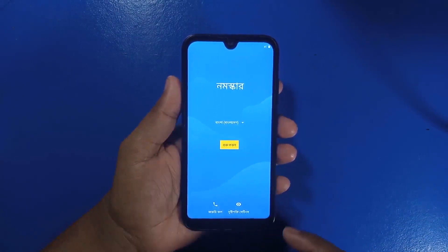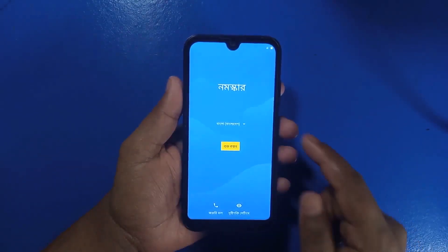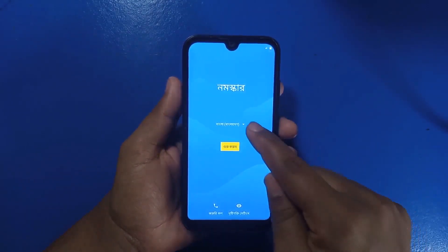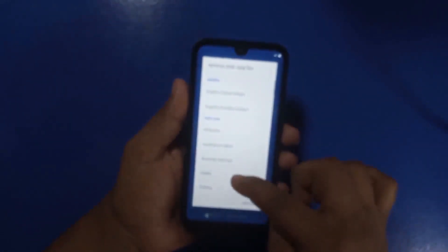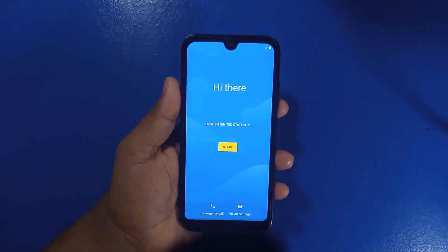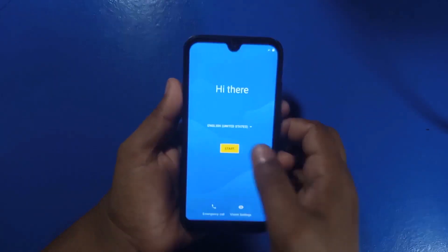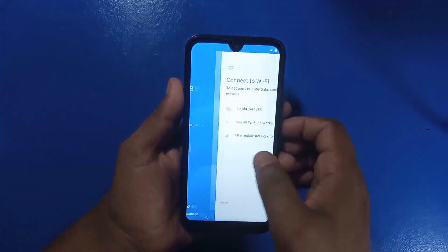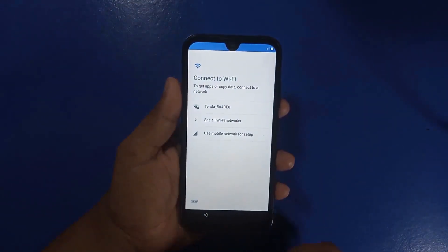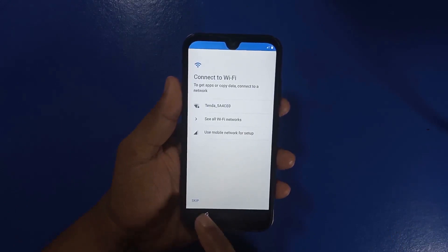When the phone has opened, you can see an interface like this. First, change the language — select English (United States). Then click Start. You will then see a Connect to Wi-Fi screen, and below you can see a Skip option.